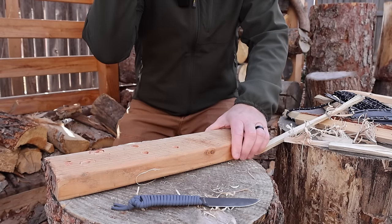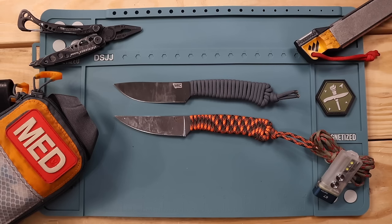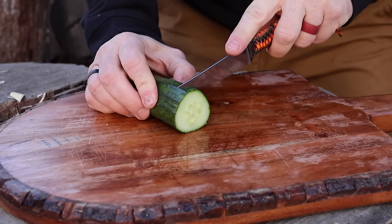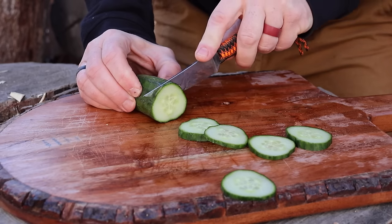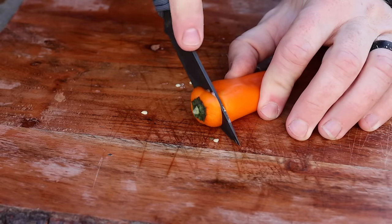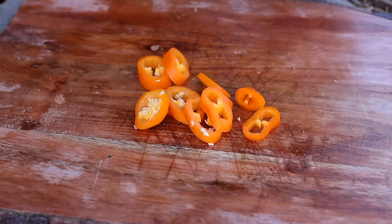For food prepping and game processing these knives shine. I'm actually in the process of getting my hunting license — I didn't grow up in a family that hunted, but I started fishing last year and I'm really looking forward to getting these on the game trail. I've used them as food prep knives and steak knives, prepping meals with meat we buy, and it just dominates. So I can only imagine how well they'll perform processing and cleaning game.